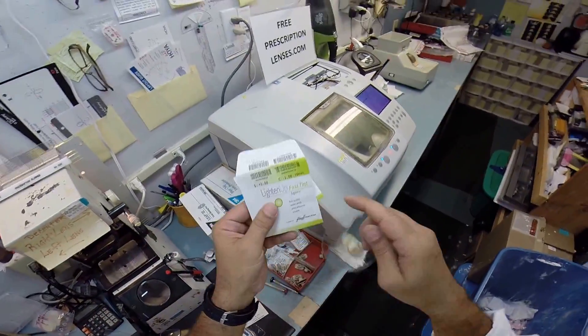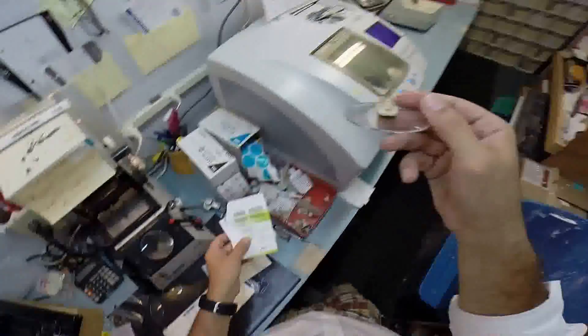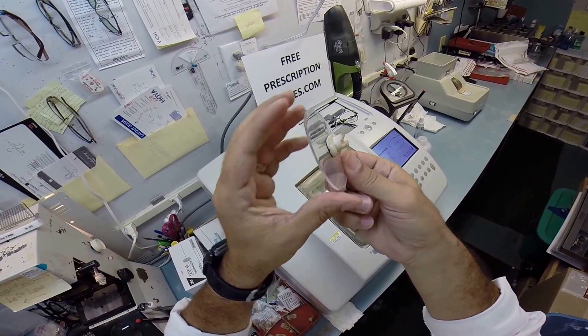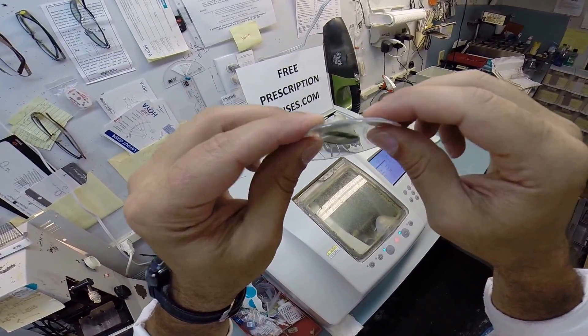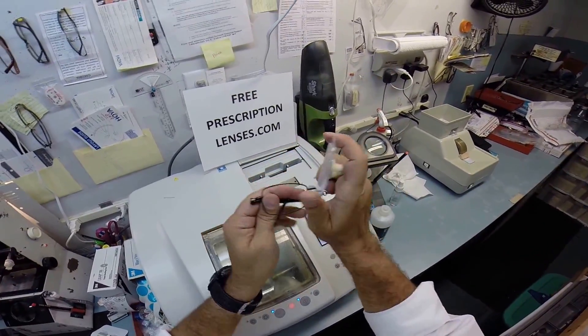Not only is it all that, but it's also aspheric. Aspheric means not round. A round spherical lens gives you that ugly fishbowl cosmetic — that fisheye look. These lenses — aspheric means it's much flatter, much thinner — and it's going to fit best cosmetically inside this frame. No matter how beautiful the frame is, if your lenses are jacked up, you just ain't going to wear them.